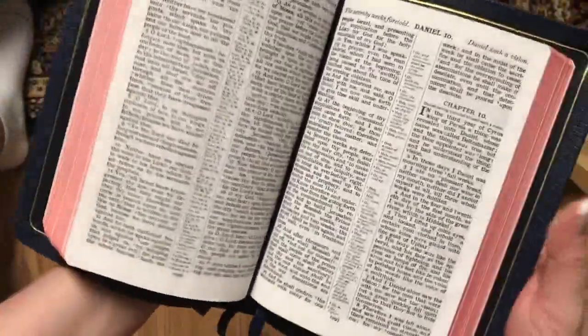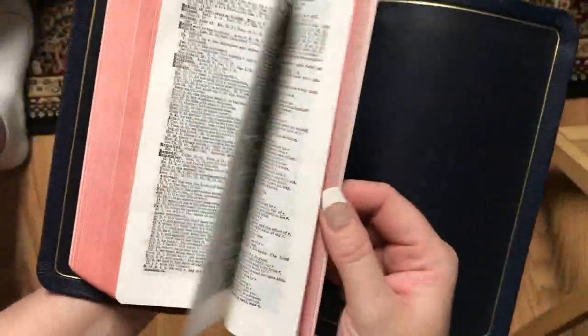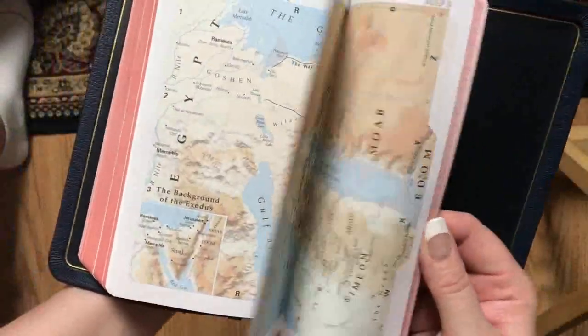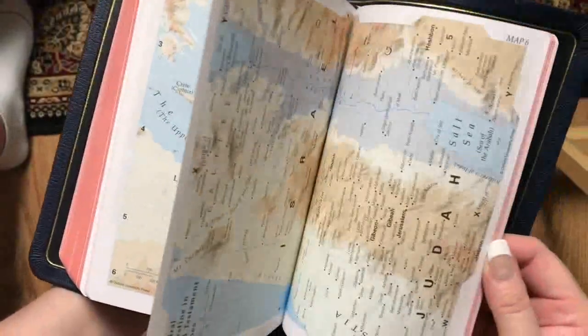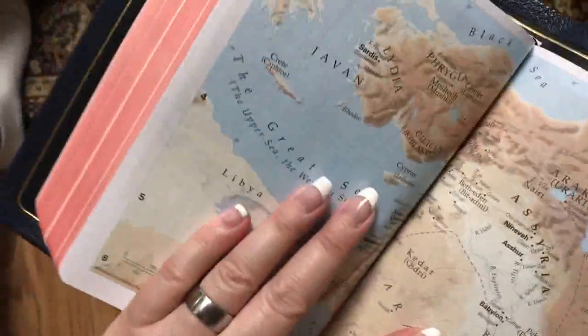This is a great size to hold in one hand. We've got our concordance, which is nice. We've got the maps, and I'll be doing a full review of this Bible. Nice-looking maps — the only thing on these types I wish is that they would have separated them, because you can see in the gutter there are cities and towns in there that we can't quite see.